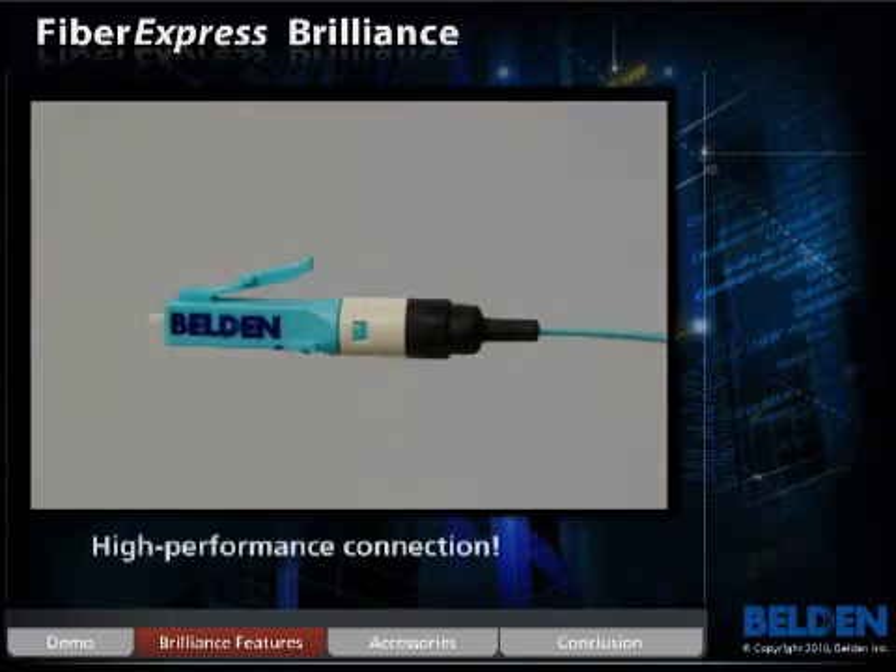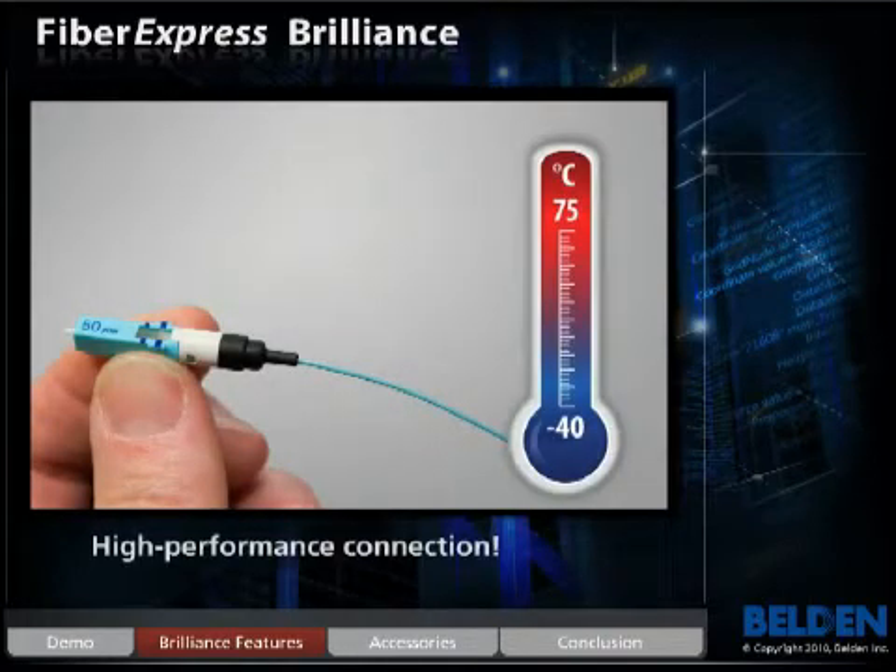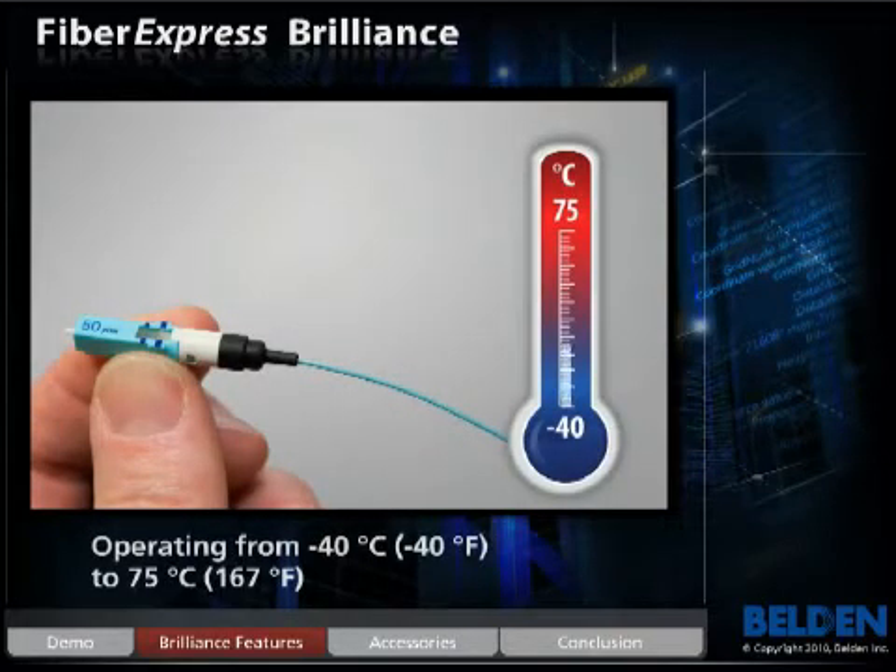Brilliance is the brightest connector in the industry, delivering above-standard performance each and every time. Brilliance also provides high reliability with a wide operating temperature range from minus 40 degrees to plus 75 degrees Celsius. No other industry optical fiber connector is like Brilliance.